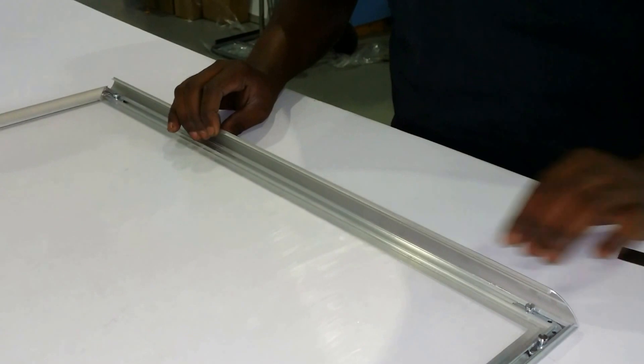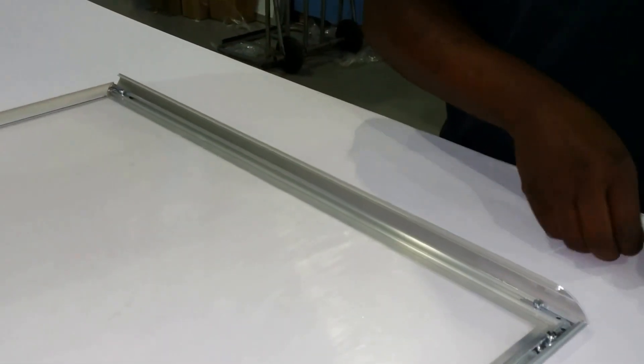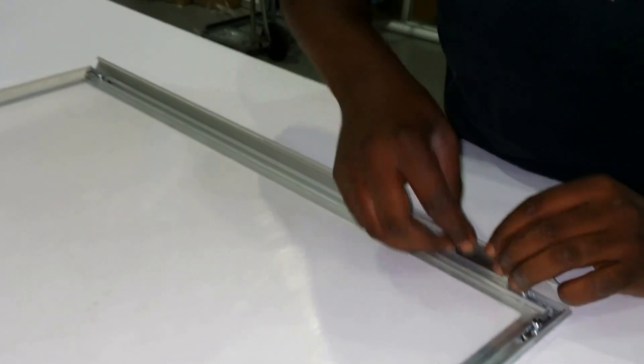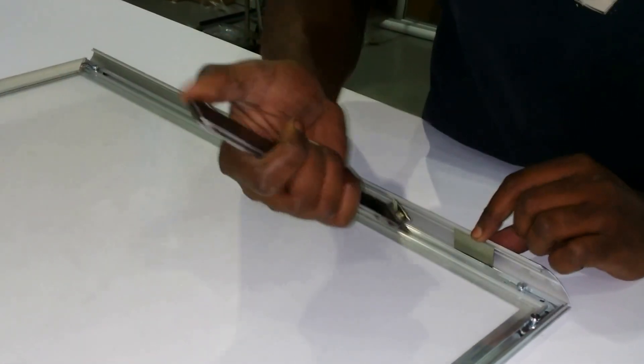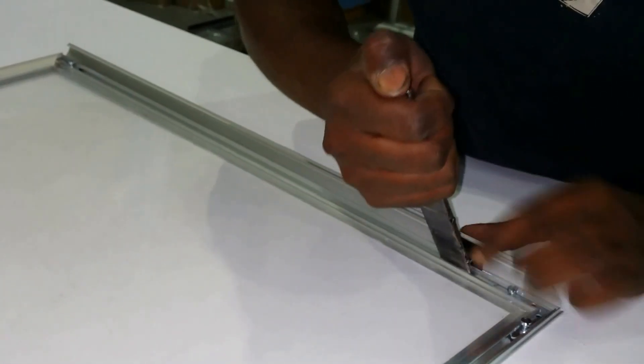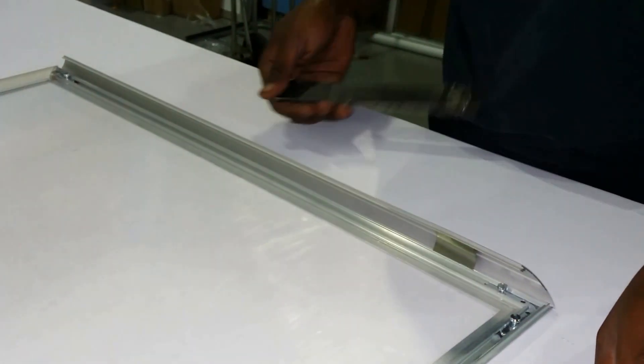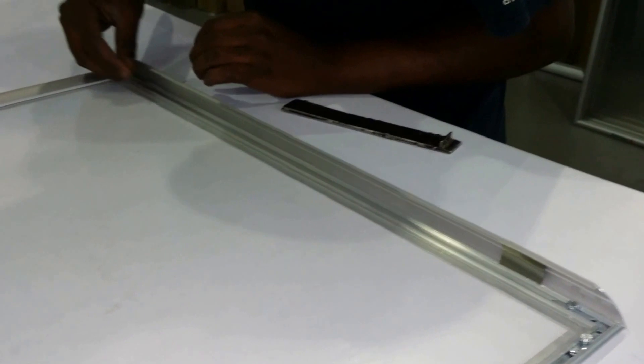The next step is to insert the springs into the bottom groove, and then use the tool to force it into the top groove until the spring clicks into position.